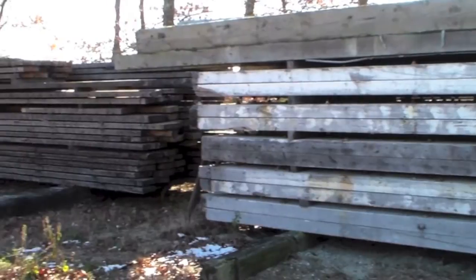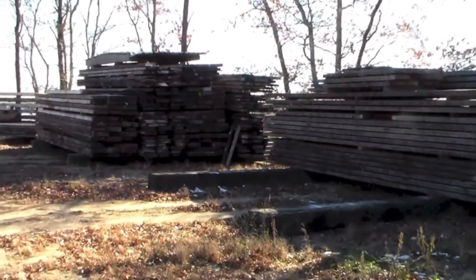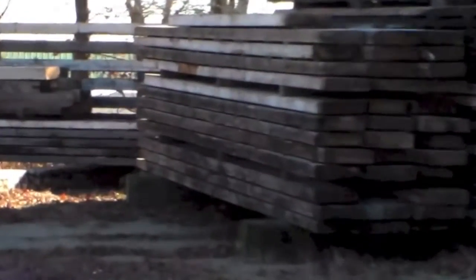That's the finest timber you've ever seen. Those are four by sixteen — four inches thick, sixteen inches wide, twenty-six feet long.